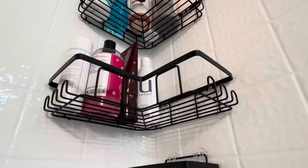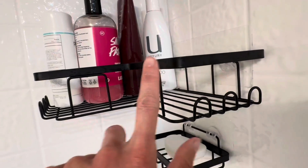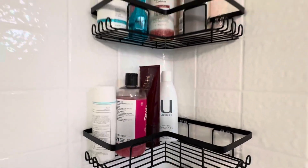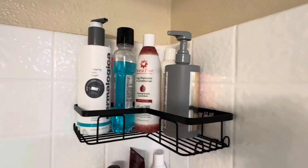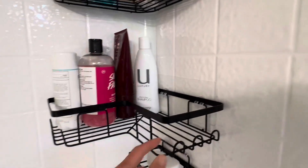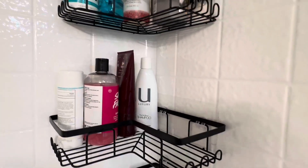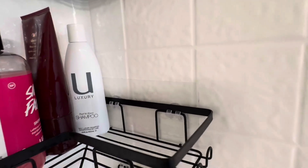I really like these shower shelves. They are large enough that they hold a lot of shampoo bottles or soap bottles and yet they don't take up too much room in the shower. They have a gorgeous matte black finish which goes great with my decor theme and they just look so nice in person. You can see I've got a lot of bottles already in them but there's still plenty of room for additional bottles. They also have hooks on the side where you could hang your wash rag, loofah, bath brush, or whatever you need to hang up in the shower.